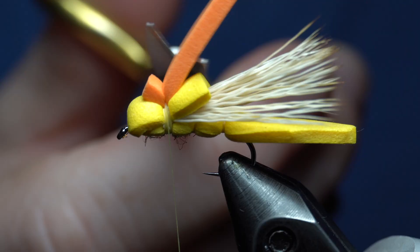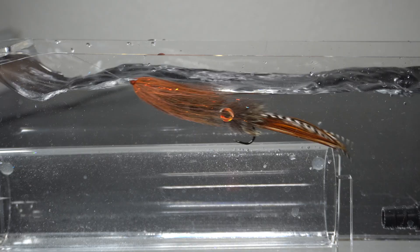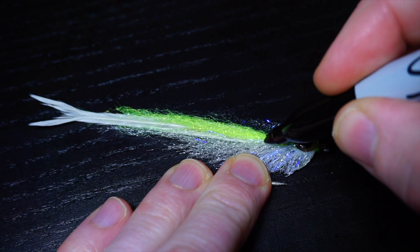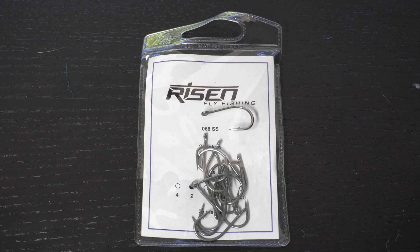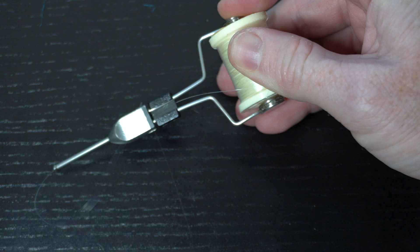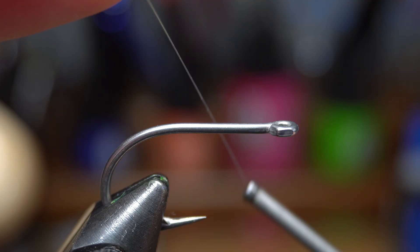This is McFly Angler. For a hook we will need a short shank saltwater hook like these from Risen Fly, and today I'm tying a size 2. Place the hook securely in your vise. For thread I'm using a fine monothread, which is usually used to tie these flies, but next week I'll show another way with regular thread. Start the mono right behind the hook eye and snip off the waste, then bring your thread down to the start of the bend of the hook.